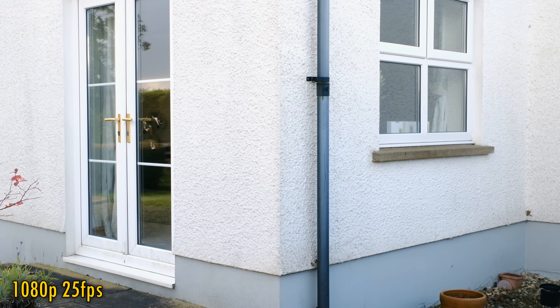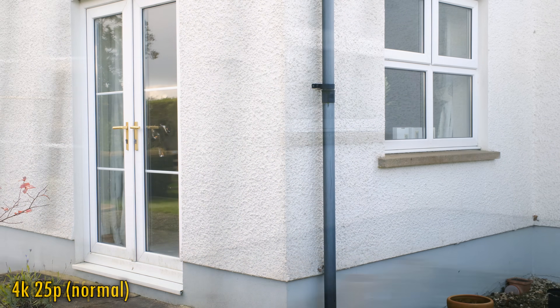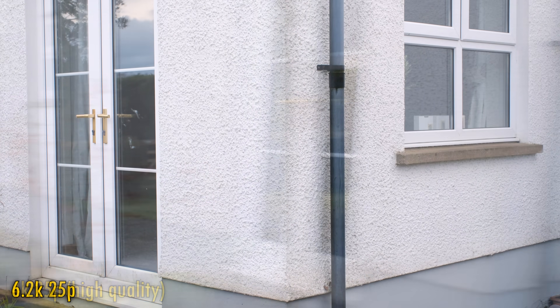This camera does not have the fastest sensor in the world, so let's take a look at rolling shutter. Shoot at 1080p or at standard 4K, and rolling shutter is noticeable, but not out of control. However, step up to 4K fine mode or 6.2K, and it gets considerably worse, so this may not be the camera you want to shoot your next action movie with.